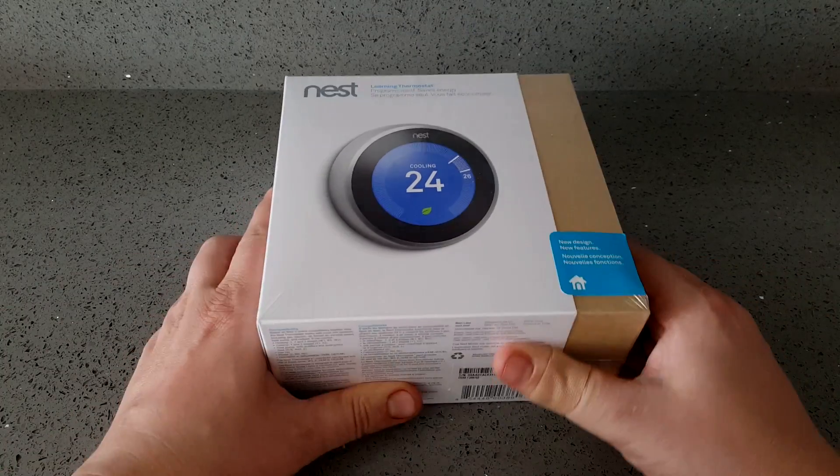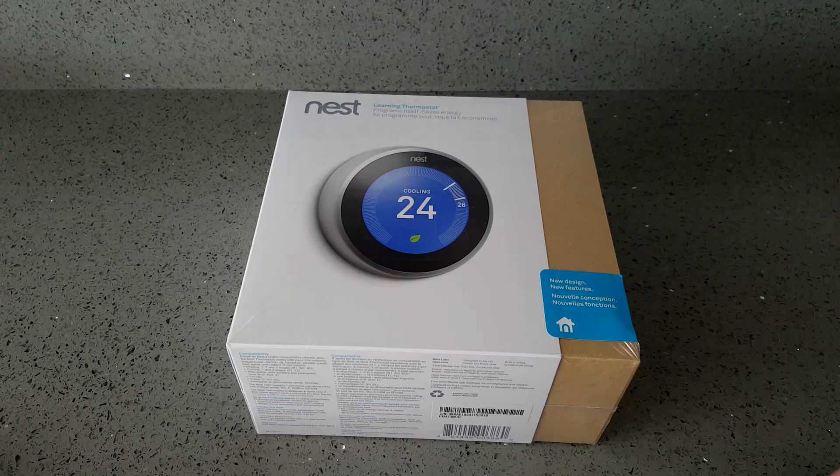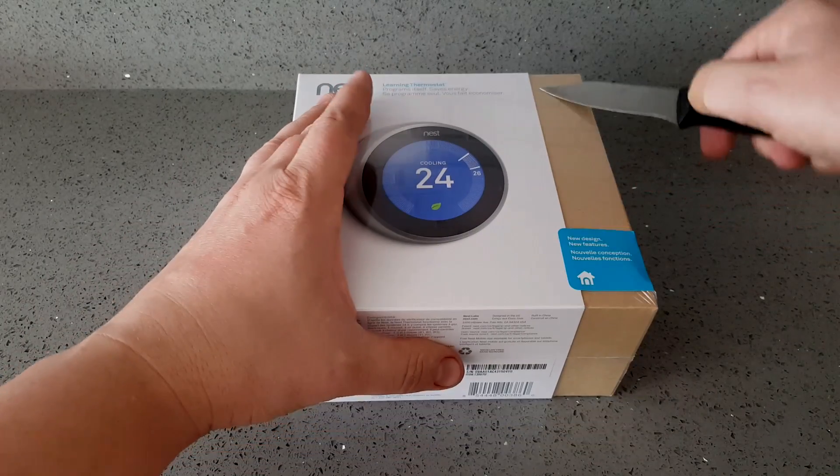This is going to be an installation of a third generation Nest thermostat to a Goodman two-stage heating and one-stage cooling furnace, as well as a whole home humidifier. This is going to be an unboxing and installation video.